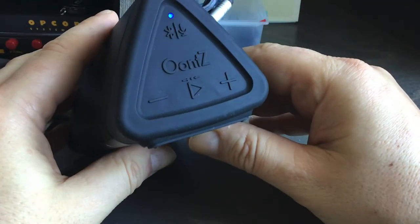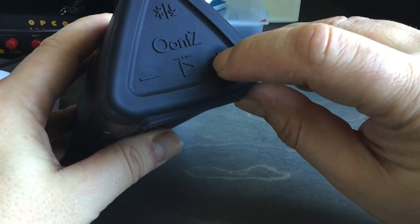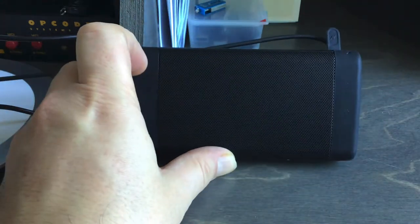You have the volume down on the side and the volume up on the other side. These are also dual-purpose switches for talk-back, playing the next song, and everything — it's pretty cool.